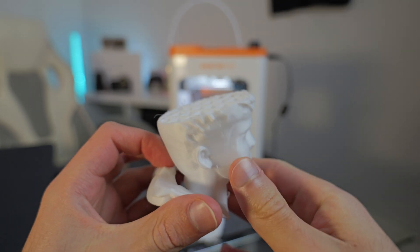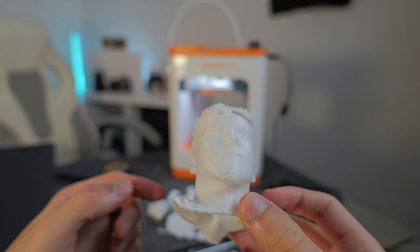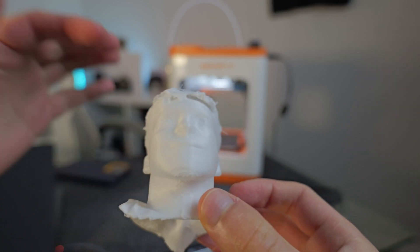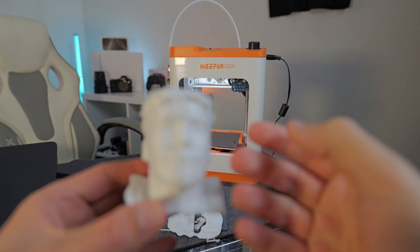I'm actually very impressed by that. It could obviously do with a bit of tidying up, and I did use the fast print setting, so the detail isn't going to be as good as if I'd let the printer take longer. Does it look like me? Let me know in the comments below. If you're interested in checking out the Wii Fun Tina 2S and want to try out the impressive AI app that generates 3D models just from a photograph, click the link in the description. Let me know your thoughts in the comments, and I'll see everyone in my next video.